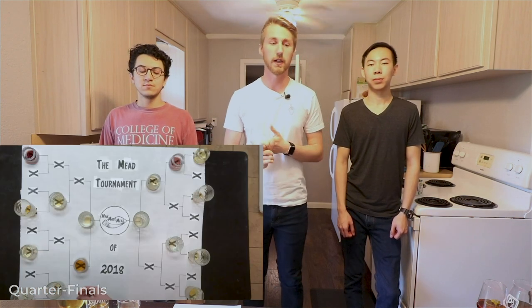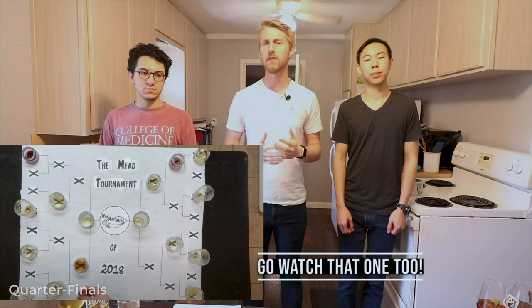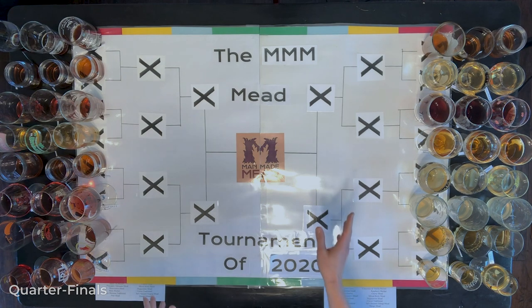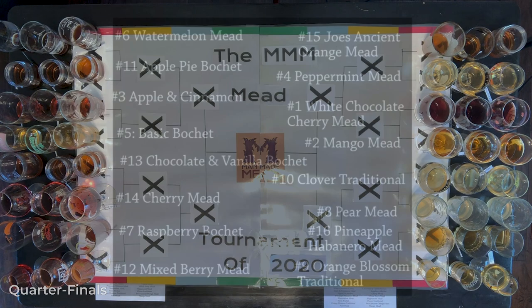Hey, this is Man-Made Mead. I'm here with my two friends Tony and Chris for the Mead Tournament of 2020. If you're familiar with the channel, back in 2018 I did a mead tournament with my first 16 meads. I now have about 70 different recipes, so I picked 16 to face each other. We have three glasses per person so we don't have to share.